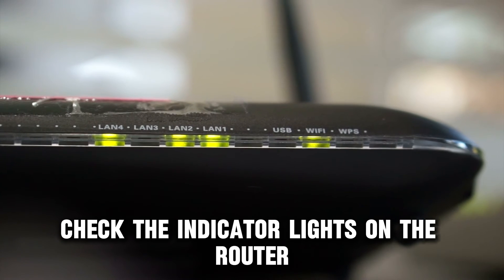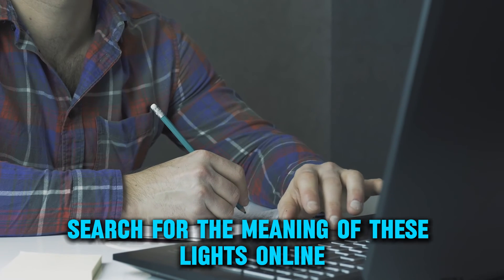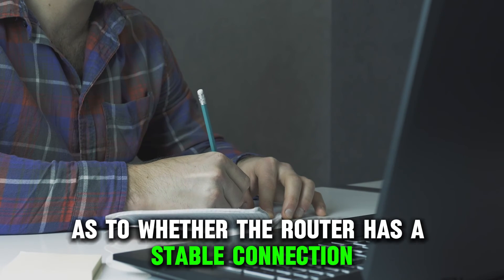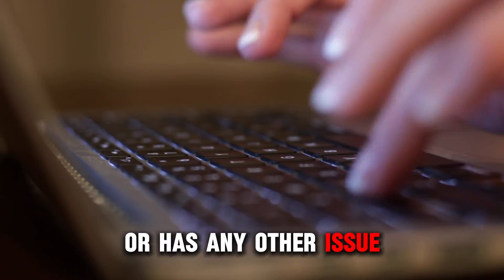Check the indicator lights on the router once you've powered it on. Search for the meaning of these lights online or in the router's manual to get hints as to whether the router has a stable connection or has any other issue.